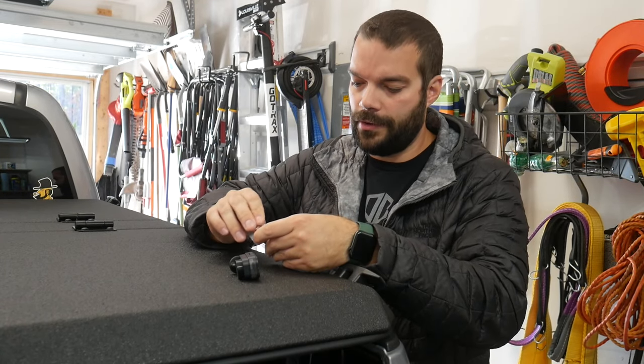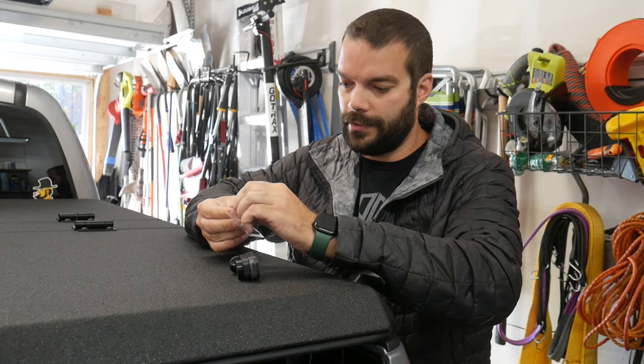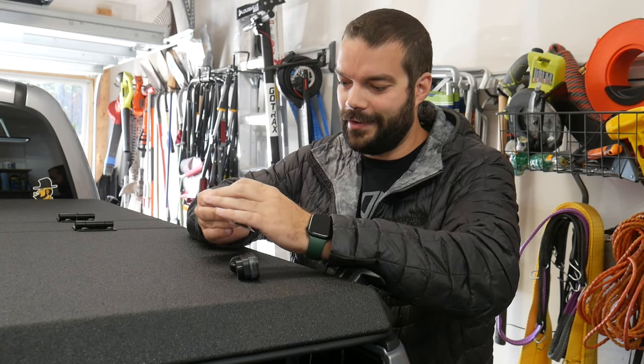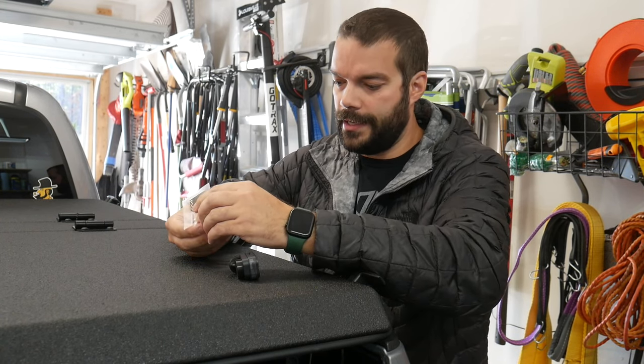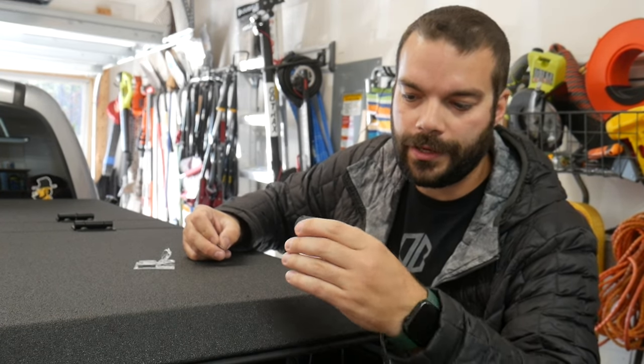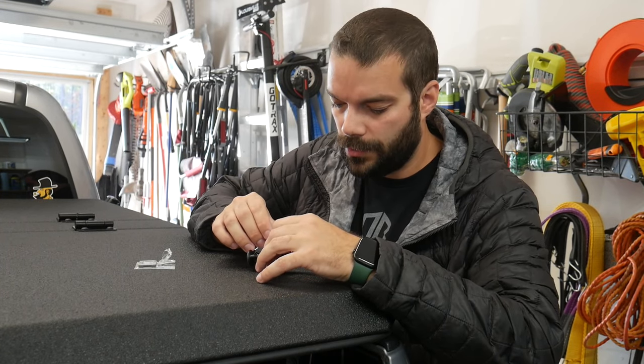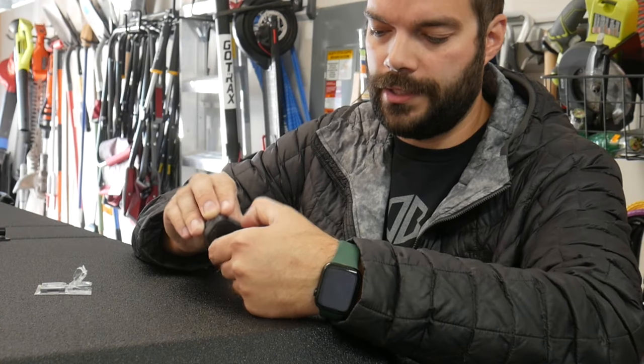Step one: carefully cut out your micro SD card. On the side of your dashcam there's a slot for it with a picture — looks like it only goes one way. Push in until it clicks.